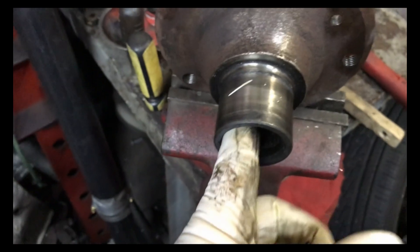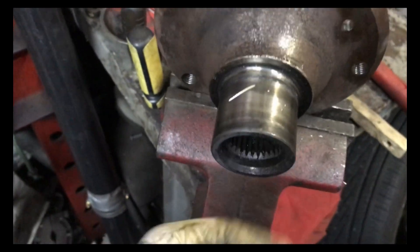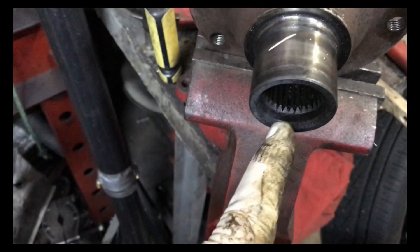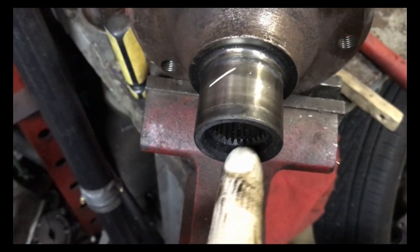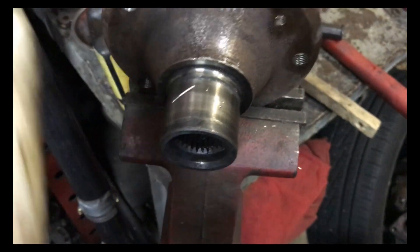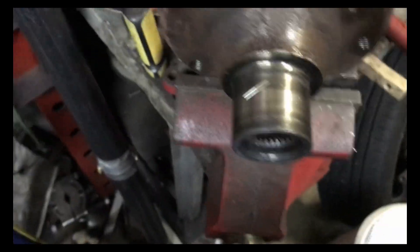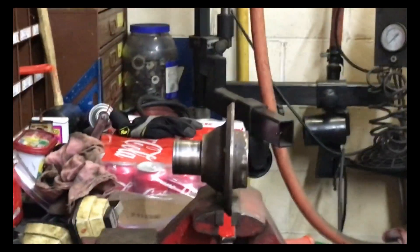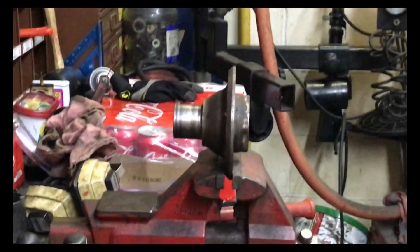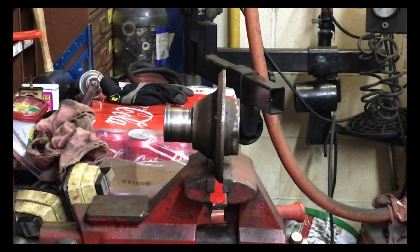We're also going to take a wire brush and clean this out really good so the axle will slide in. We'll also clean the axle shaft off really good. I might take this over and lubricate it and make sure it slides on the axle nice and easy so it won't fight me going back together. So what I decided to do is go ahead and assemble the hub and the bearing together, then bolt it back together as one piece like you normally would.